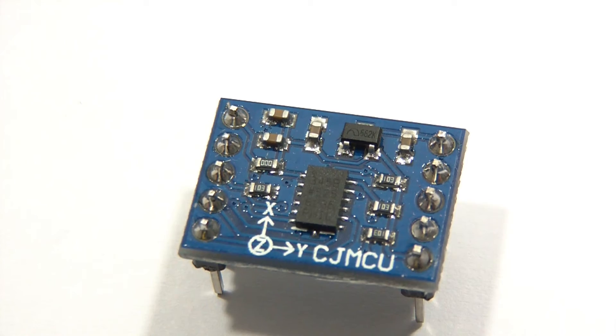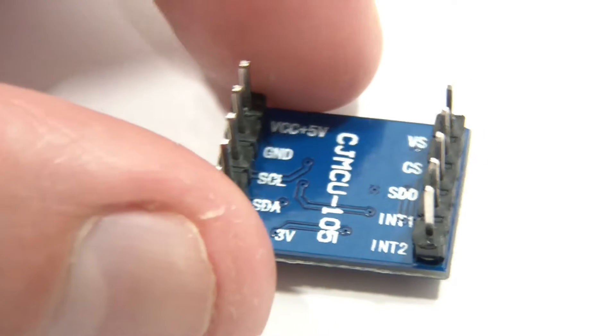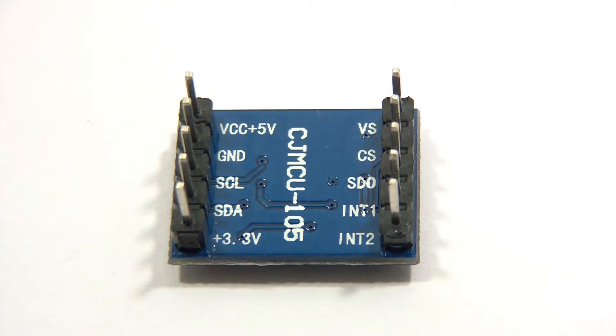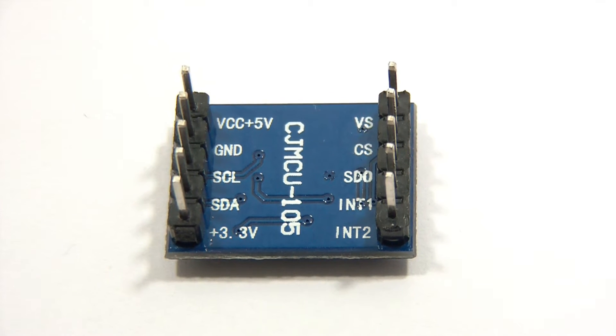They're not particularly expensive. I'll just show you the back. They're quite small. There's the back. I've soldered this thing up already, and you can see there it's got the pins defined, which is very nice. So that's my gyroscope.